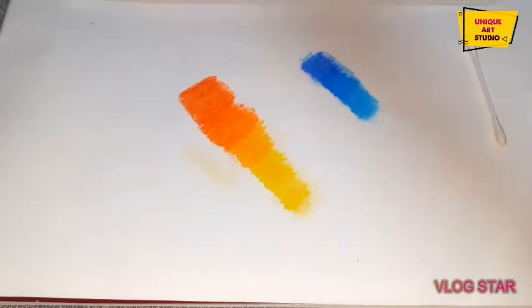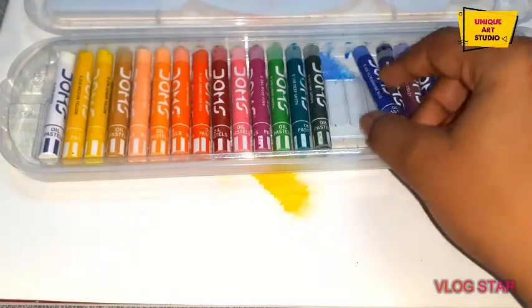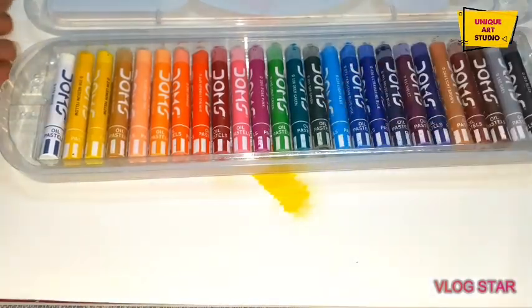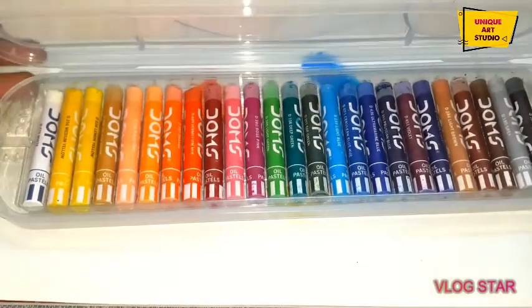I will prefer to use these only. You should use these colors too. In my next video, I will show you the difference between Dom's Oil Pastel and Faber-Castell Oil Pastel. There are so many differences between these two.